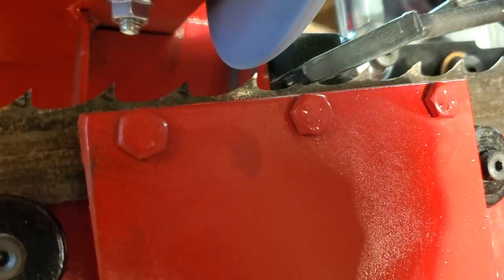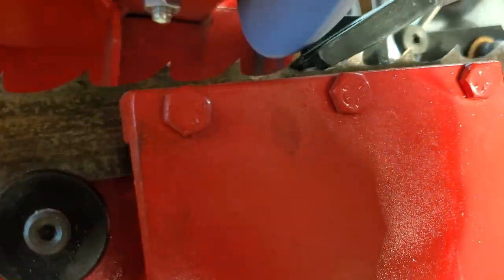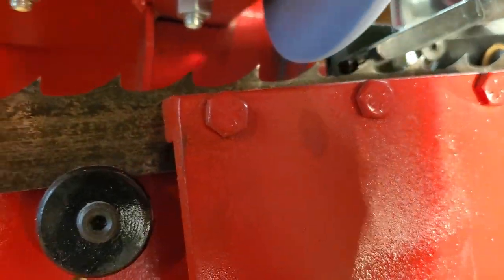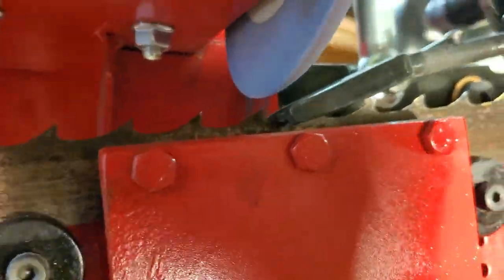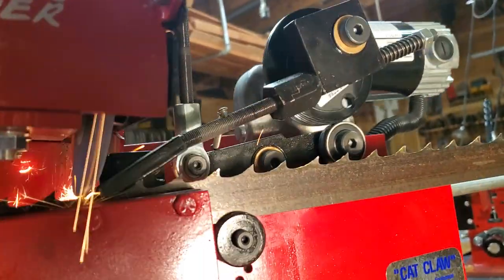This blade is one that he had sharpened once with his old setup, probably a year ago. This is actually one of the blades off my Wood Mizer sawmill, so my buddy Tony who bought that — this is going to be a blade for him.